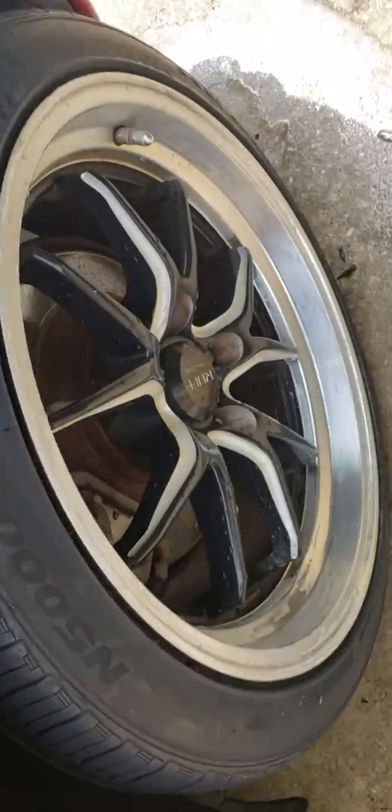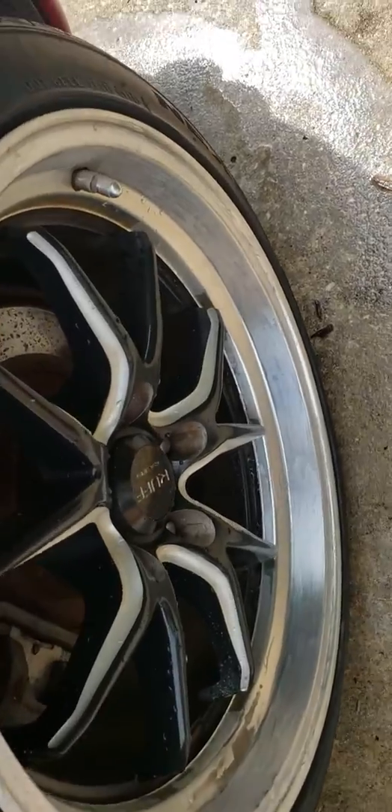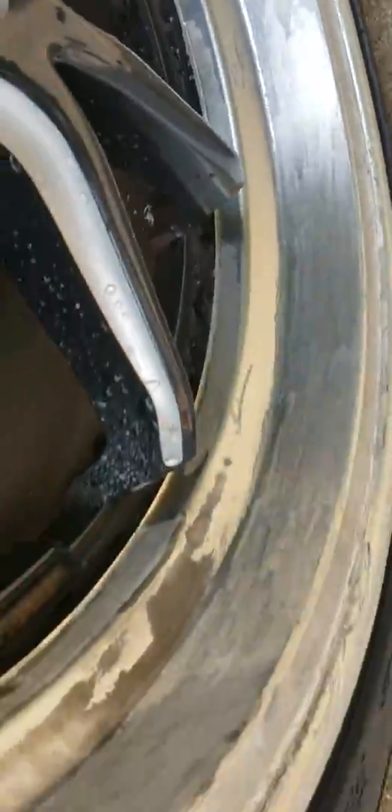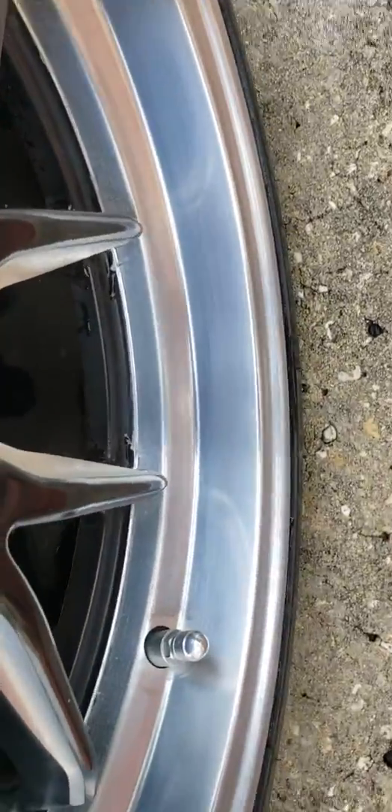Hey there YouTube, this is Andy from RC Journeys with a little sneak preview of where I'm at with the rims. This is before trying to get all the pillar coat off — you can see all that — and I got one almost done. This is the after. She's starting to get there.